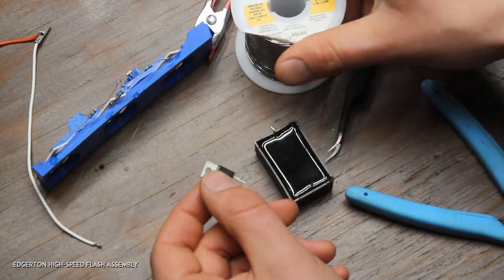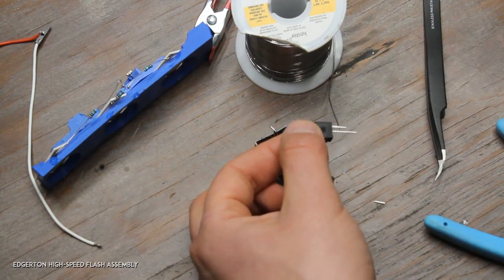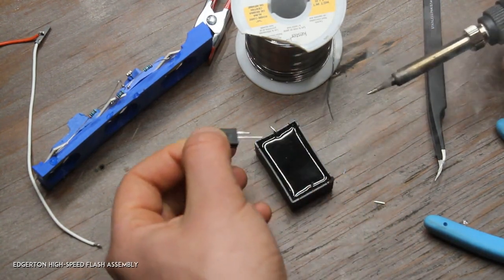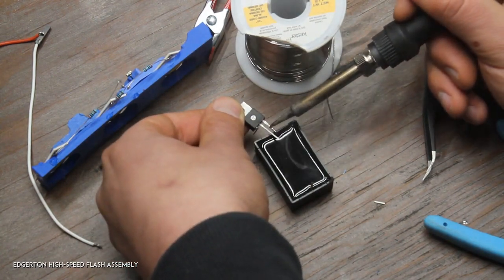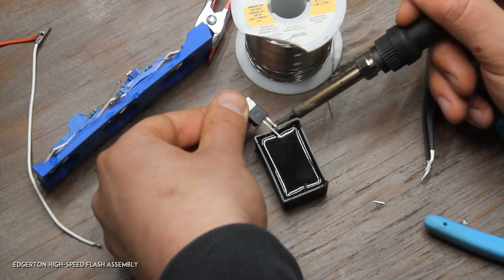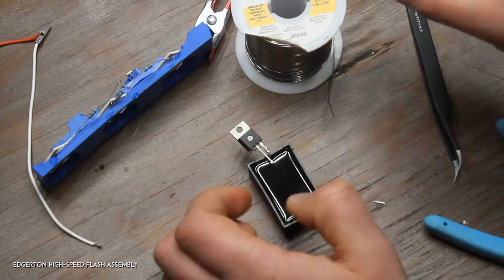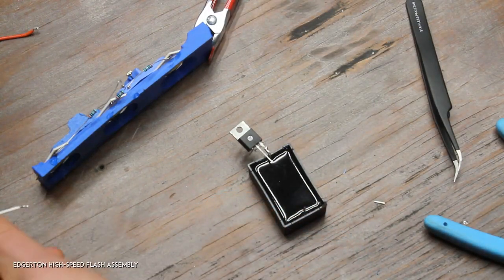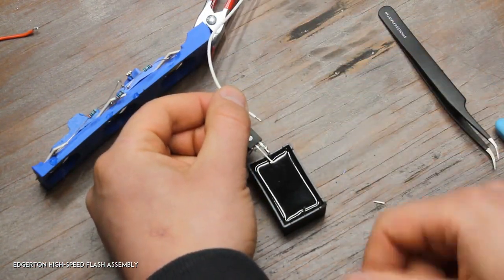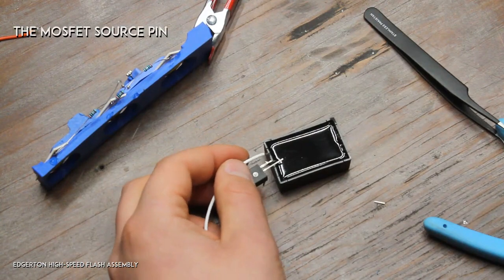I'll get my solder and tin the pin on the transistor, then throw it on the capacitor like this. If it's not quite straight, just have a little bit of an angle — that's fine. Now this is going to be the ground wire; it'll actually connect to the controller. I go and solder it to that same joint.